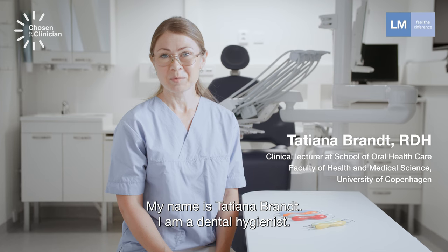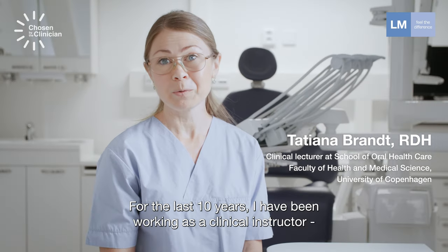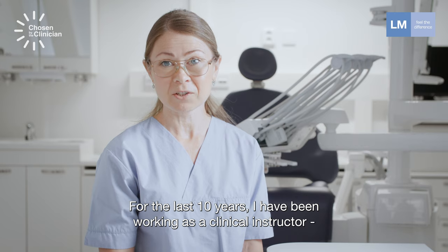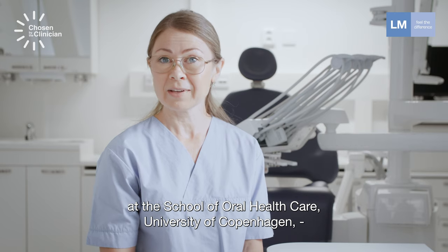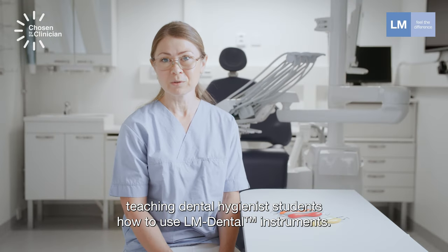My name is Tatiana Brandt. I'm a dental hygienist. For the last 10 years I have been working as a clinical instructor at the School of Oral Health Care, University of Copenhagen, teaching dental hygienist students how to use LM instruments.